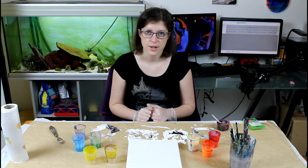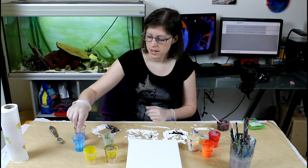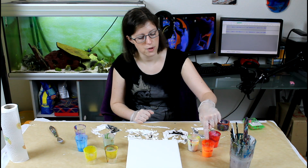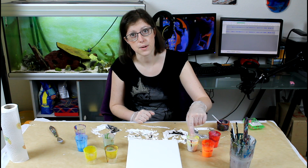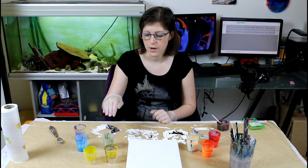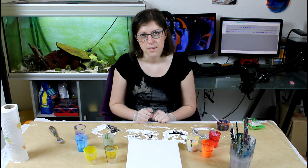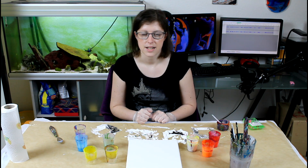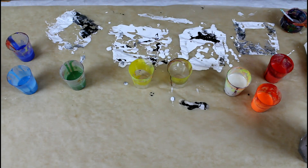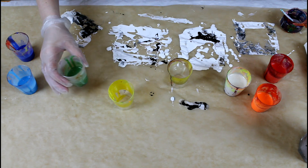I'm going to put the colors I've used in the description. I've used chromium green, fluorescent blue, ultramarine blue, naphtal red light, fluorescent orange, and iridescent pearl. I'm going to put the paints in order of density and that way maybe create some effects and cells. So let's get to it.